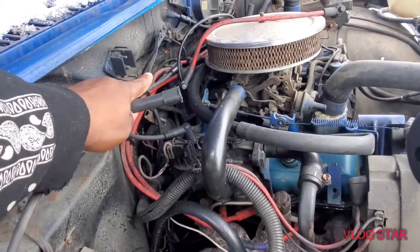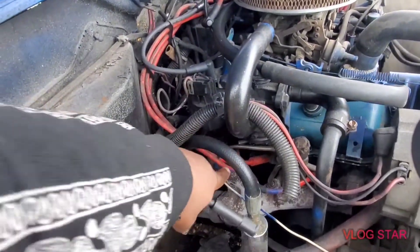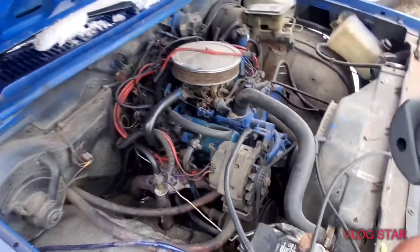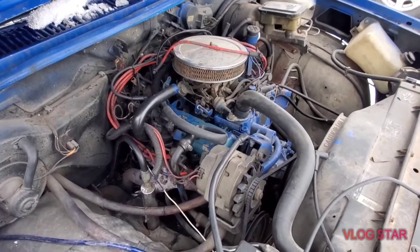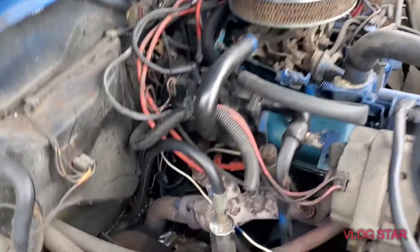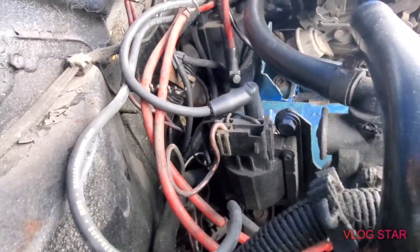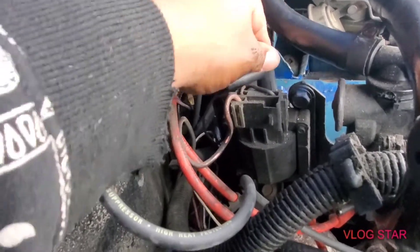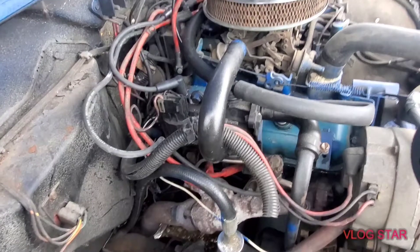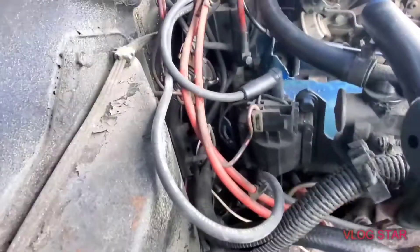The longest wire goes all the way up to the top of the distributor cap. Always use the longest wire for the farthest spot. You don't want to put the wrong wires in the wrong spot — if something doesn't reach or is too tight when you're done, that ain't good. When you press the wire on, you want to feel a little click. It's not gonna make a loud snap, but feel for that click. If you don't get it seated, you'll have a misfire and it won't run right.